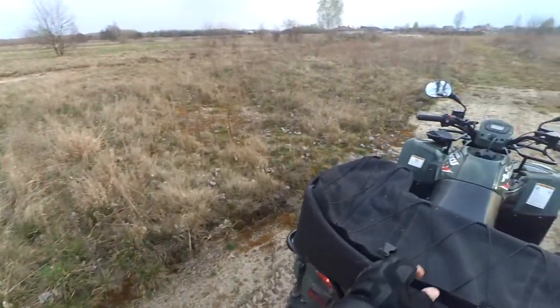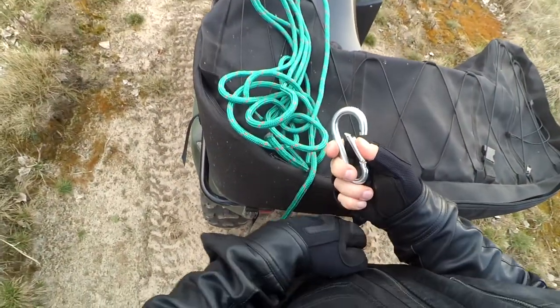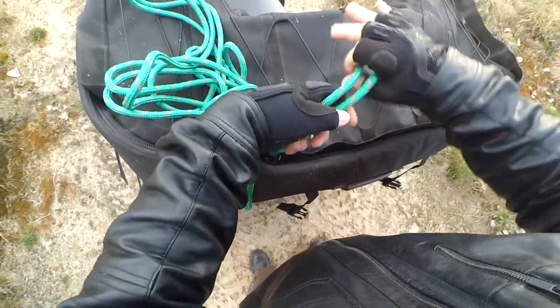Hello, here is ATV Fan. Today I get my ATV to ride and take with me a rope and a carbine to present you, to demonstrate two basic knots that are very useful in home, survival, sailing, and any other activities.